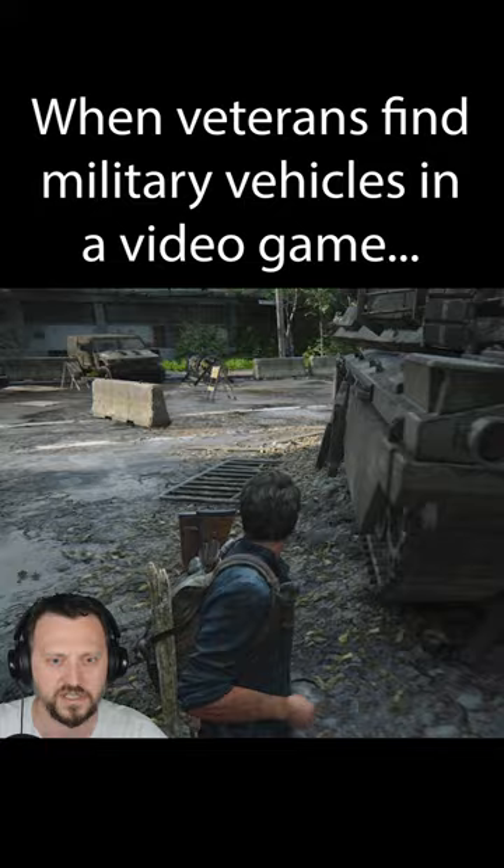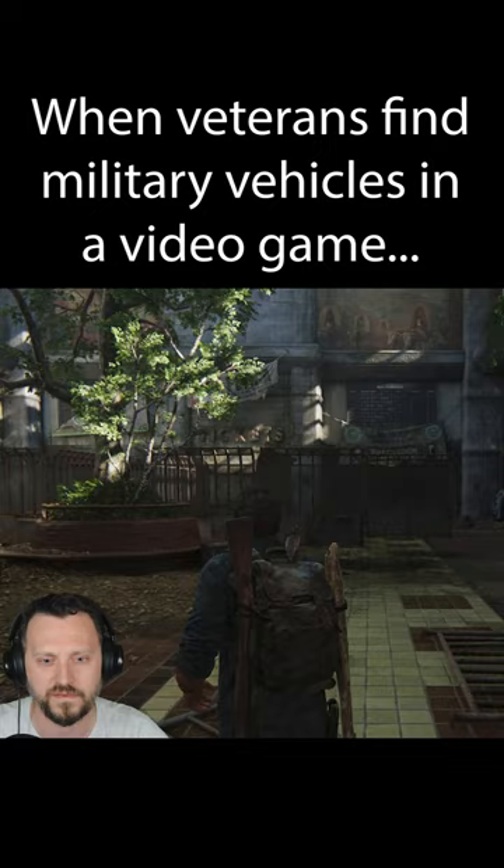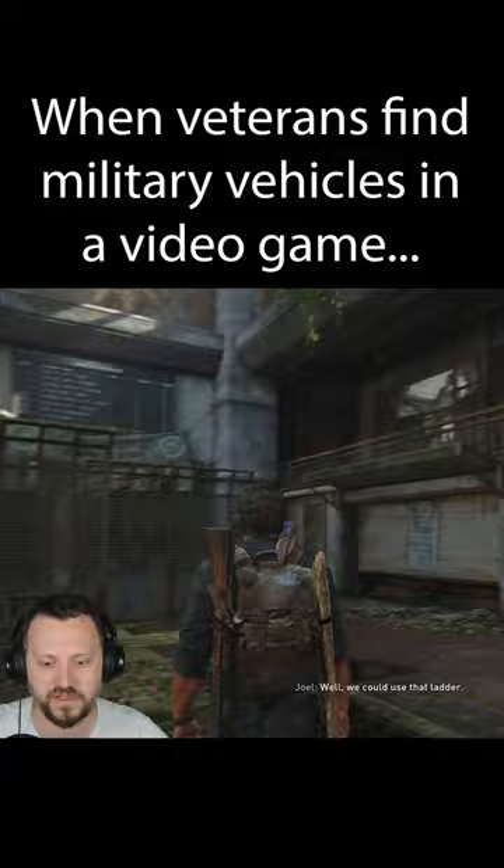You'd be surprised — these things get stuck all the time. They are very heavy, very very heavy. I think the armor on the front of an Abrams tank is like two feet thick — something wildly thick.